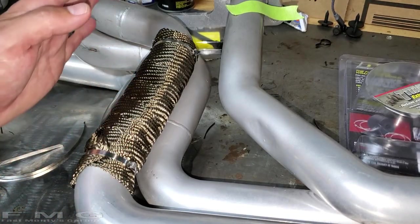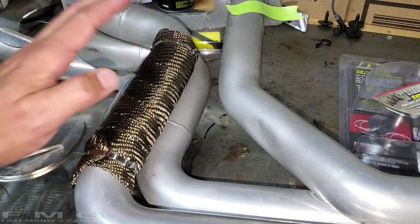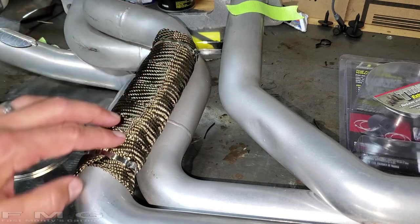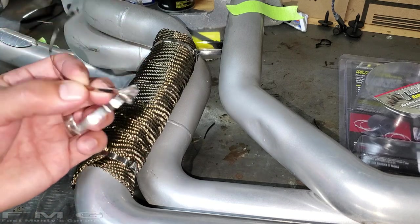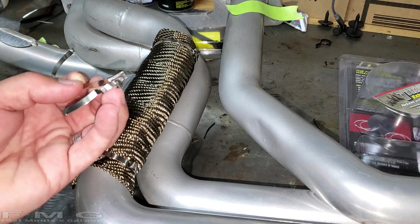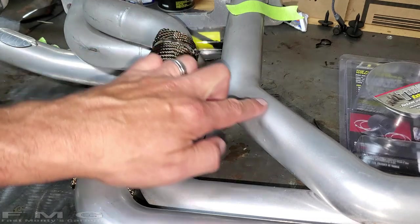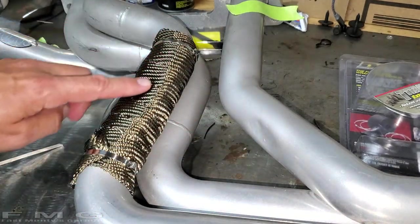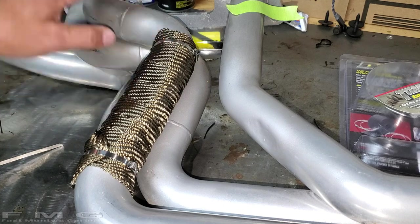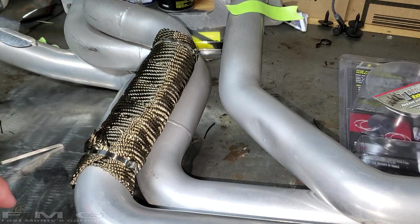Hey guys, sorry I jumped ahead of you — I absolutely lost my mind trying to put this wrap on. Huge learning curve, destroyed one of the brackets. I'm gonna wrap this one and show you what I learned. Besides, it's looking so pretty I almost got carried away and wanted to do the whole header — but maybe next project. I think that looks spectacular.